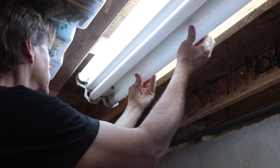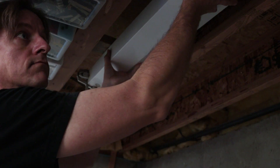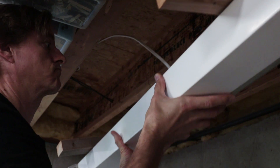First, remove the old bulbs. It'd probably be a good idea to turn off the power before doing this — yeah, do as I say, not as I do. Now take the fixture down. This will vary depending on how it's installed. In my case, it's just sitting between the joists on some 2x4s.